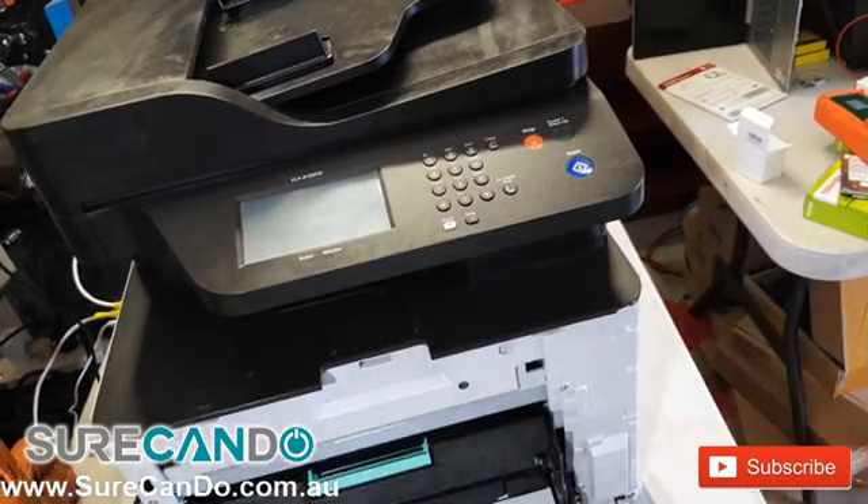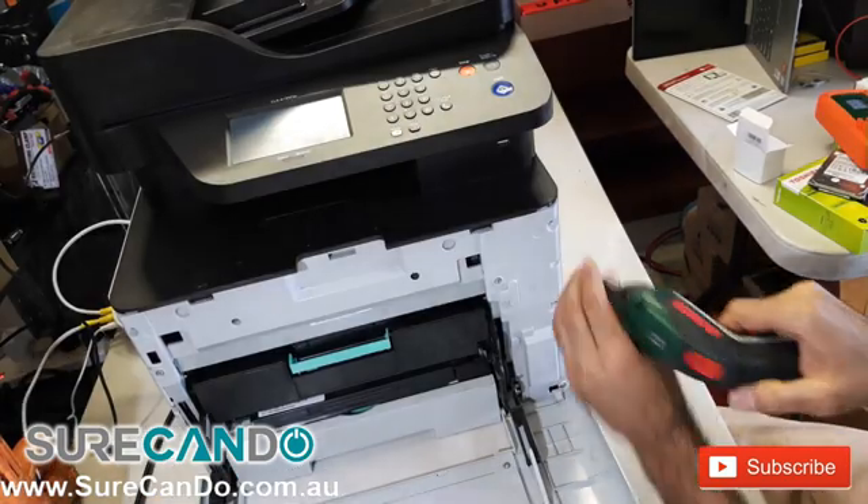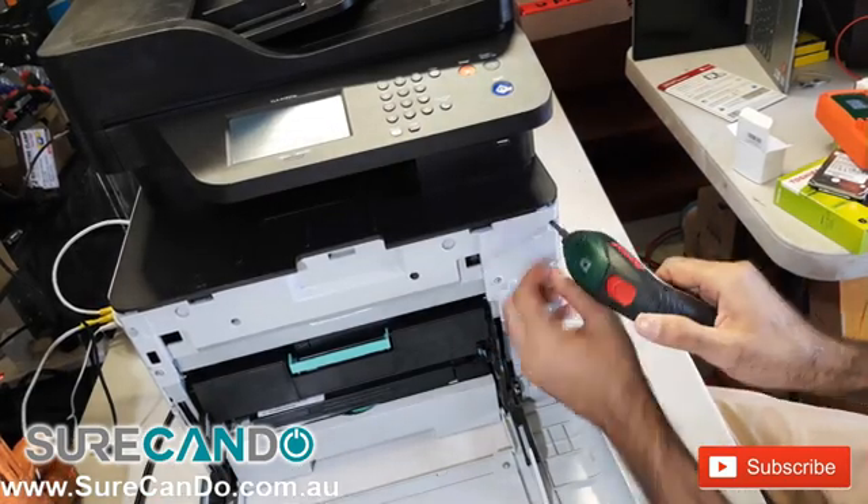Start by opening the front cover. Remove the three screws in the front.